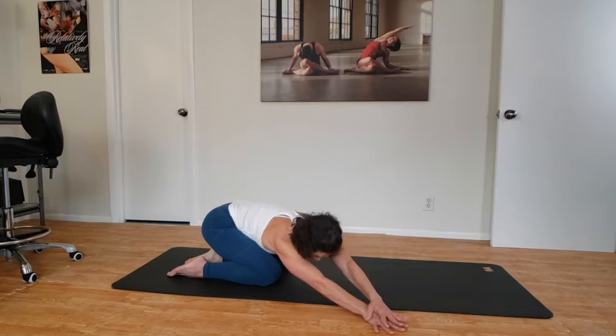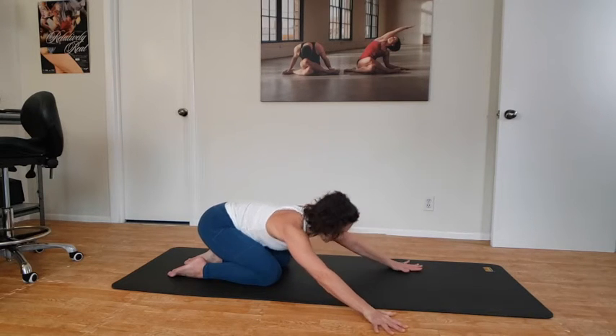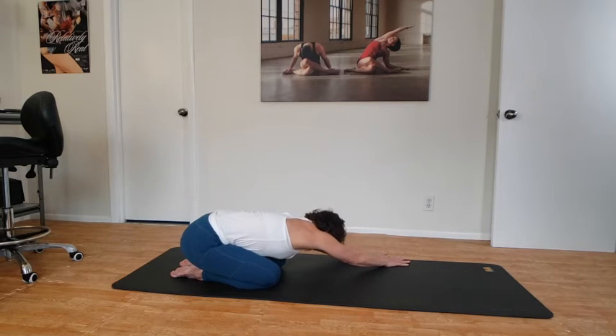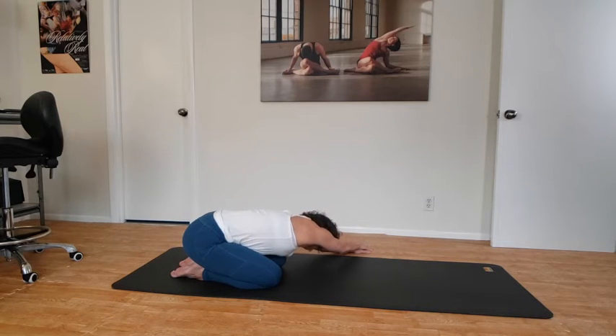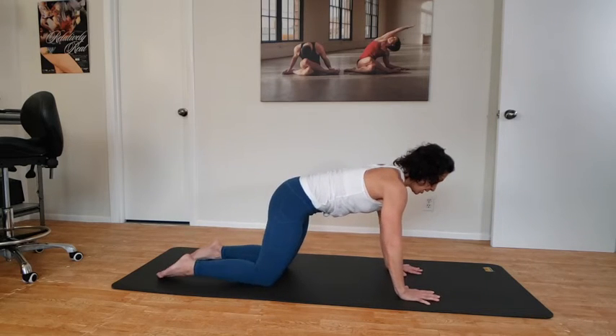Walk your hands around as much as possible and see if you can touch your left thumb to your right. Some of you may be able to put your left hand on top of your right and breathe in here — opening the sides of the back. Bring it back to center, shift the hips to the right, and walk the hands to the left to the edge of your mat. Thumbs touch or right hand places on top of the left. Nice big breaths, and as you exhale, try to relax through those back muscles, letting your head fall.